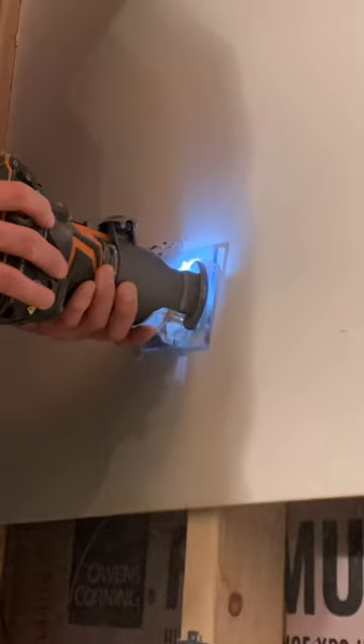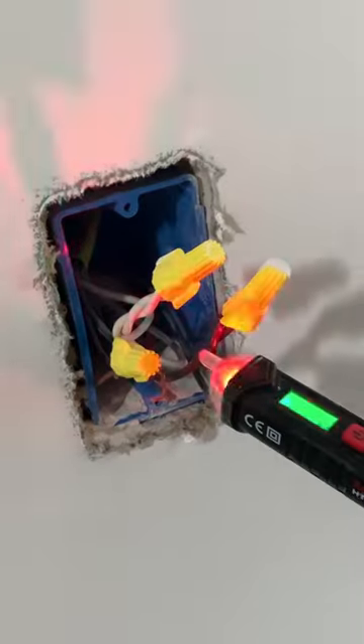Next I installed the cable boxes for the recessed lighting and connected each one of those before going down to a switch, which I wired up after installing the drywall and cutting out the penetration with a router.